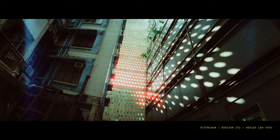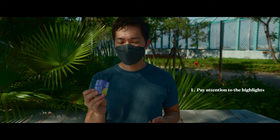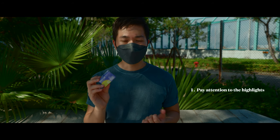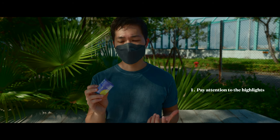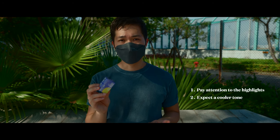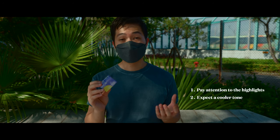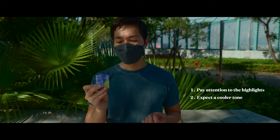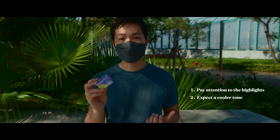There are two tips for shooting with the Reflex Flat 400D. The first is highlights — because this film has had the remjet removed, highlights will easily be blown out due to halation. The second is temperature: if you want a warmer tone, shoot this film during sunset time, because if you shoot it during the day, it will look kind of cool in color tone.